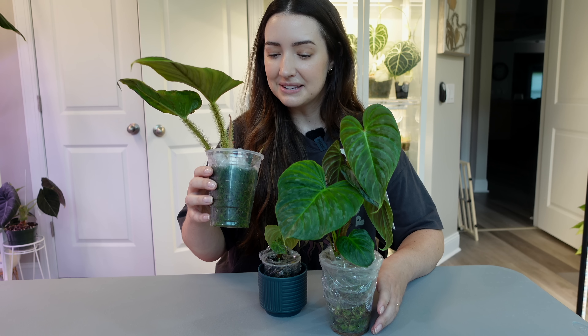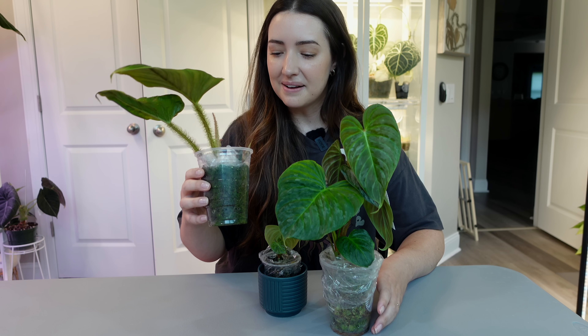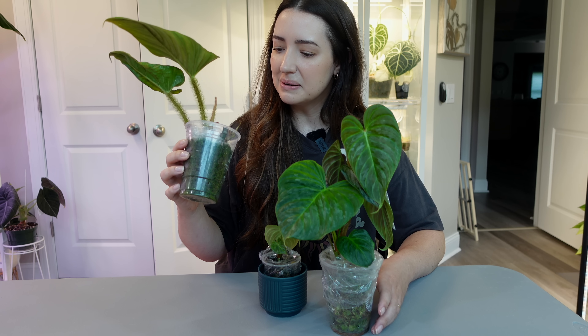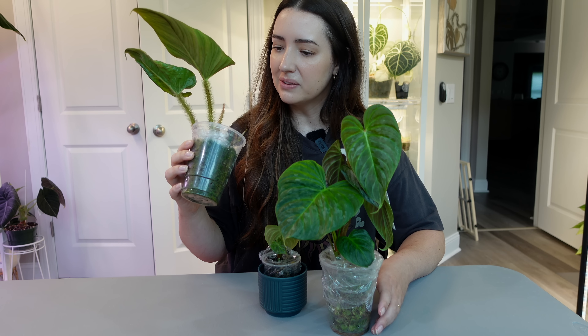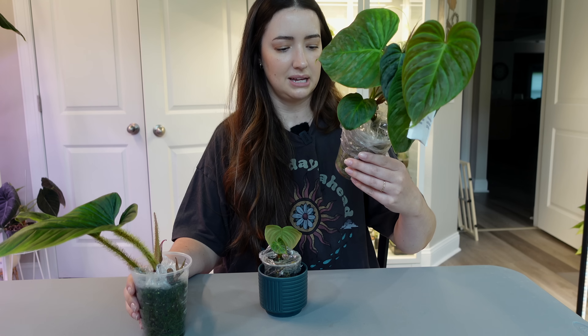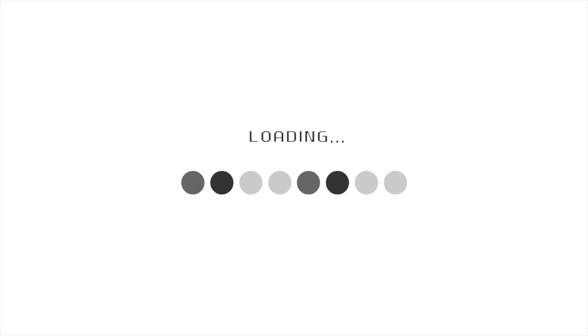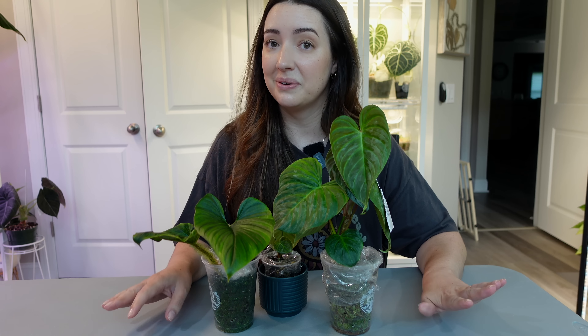Oh look, I have mite friends all over this. They're like little good mites crawling all over the place — probably some kind of soil mite, even though it's living in moss. If you're new to my channel, welcome. I love moss poles. I'm obsessed. I have over 30. I haven't counted in a really long time but I know I have a lot, and we're gonna add two more to that collection.